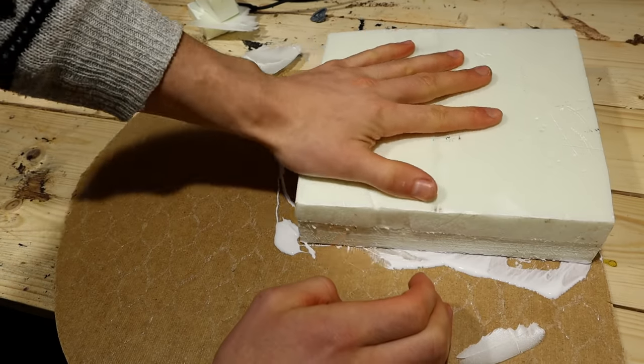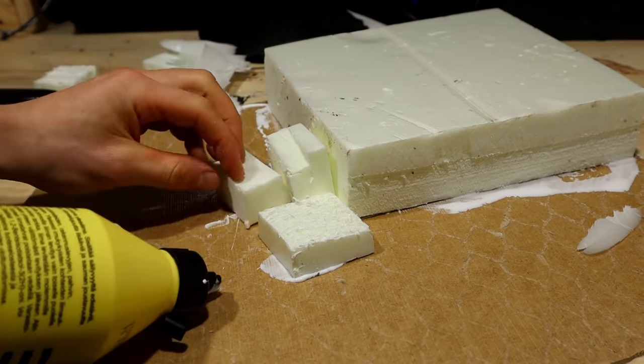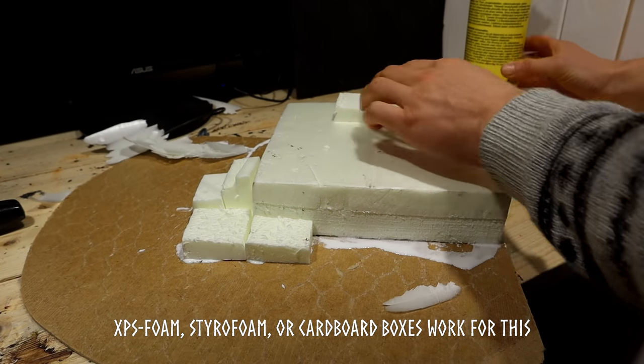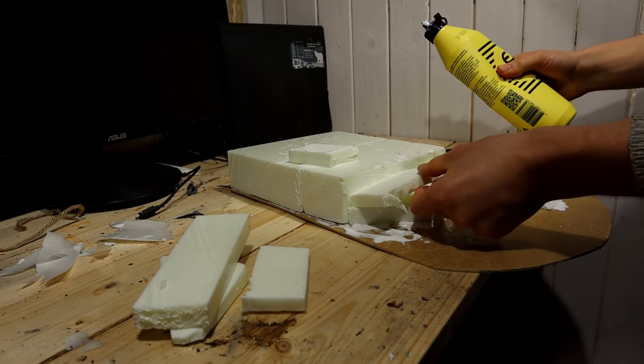To begin making this diorama, I started by building the foundation of the mountain from bits of XPS foam. Any voluminous pieces of junk will do. All of this is later covered with rocky textures from bark and snow.